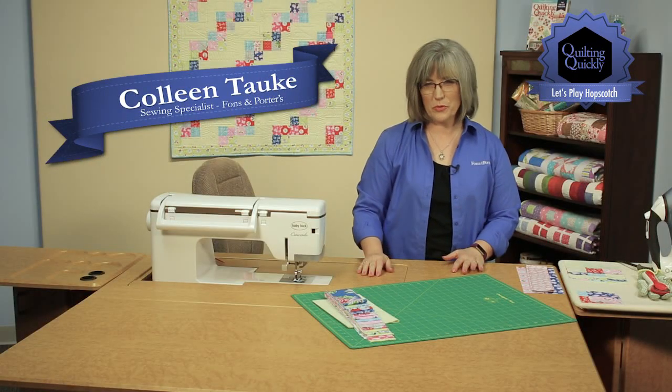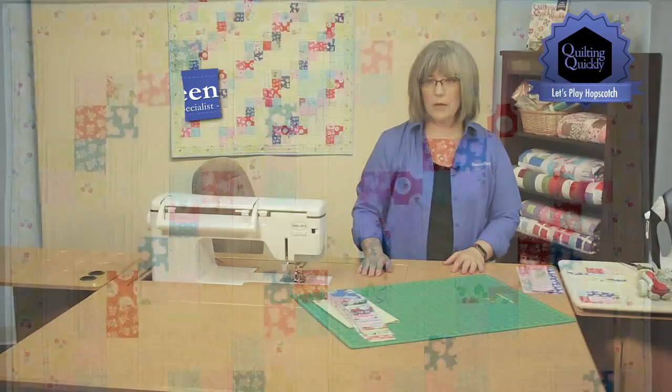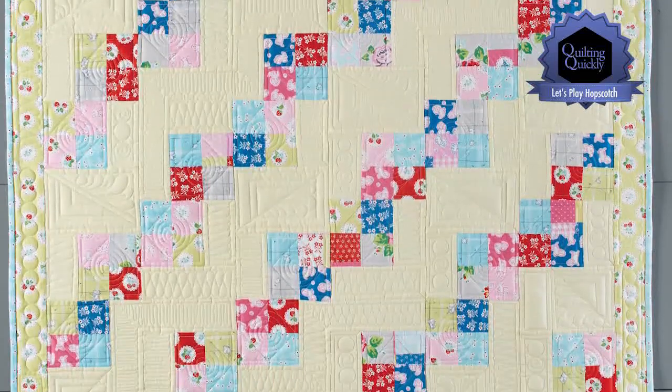Welcome! My name is Colleen Tauchy and I'm the Sewing Specialist here at Fonz & Porter. In this Quilting Quickly tutorial, I'm going to show you how to put together the blocks in the quilt called Let's Play Hopscotch.